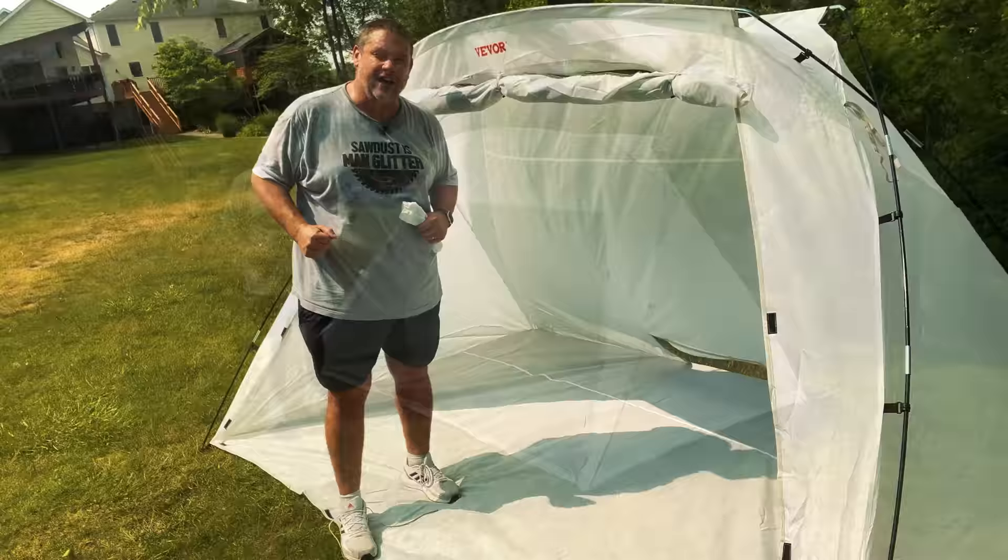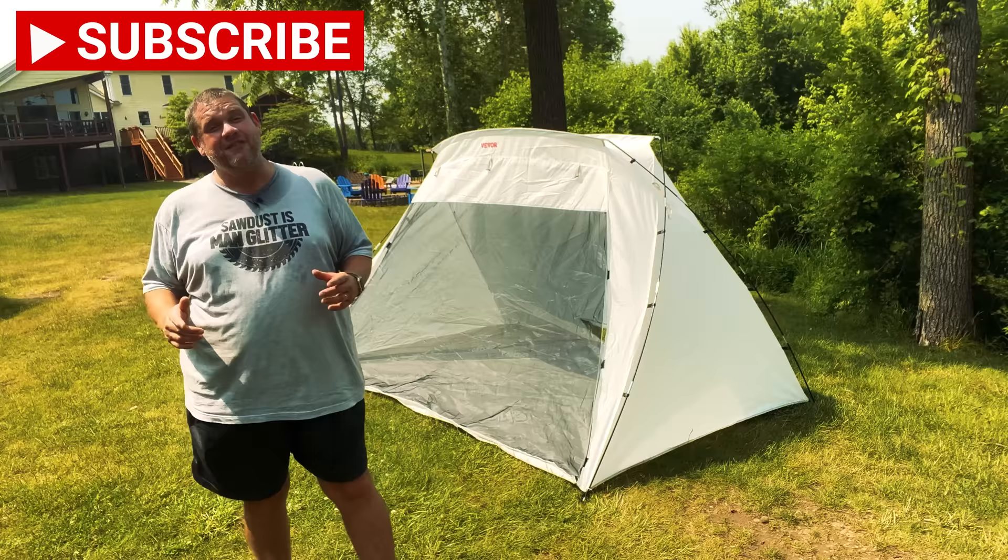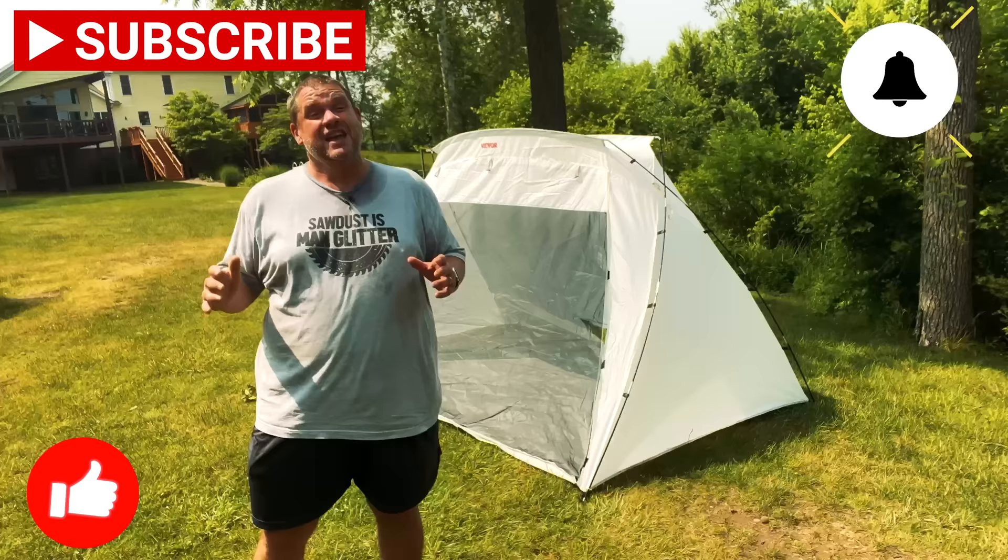Well, that's going to do us for today, folks. I really appreciate you joining me and checking out these five tools and accessories. If you haven't already, make sure you hit that subscribe button, leave a like and leave a comment — it really does help out this small woodworking channel. Until next time, take care as always.